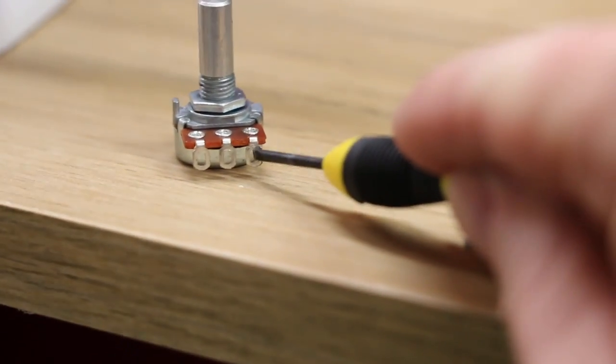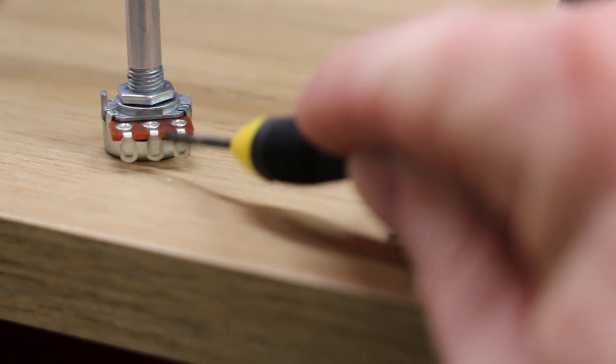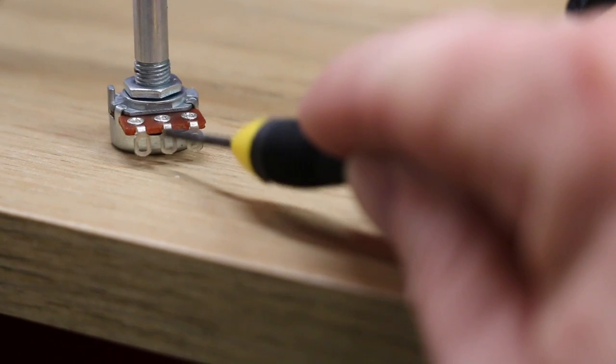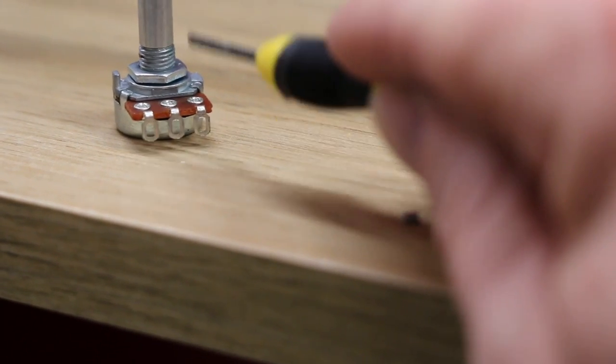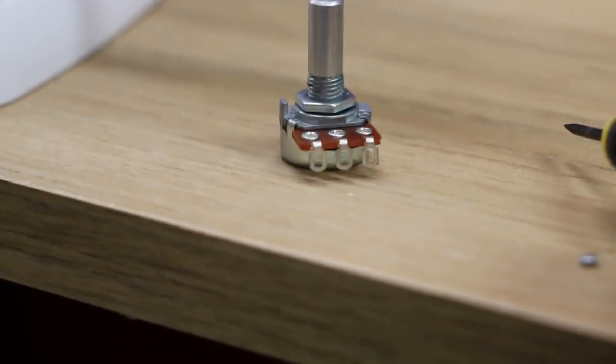There are other tricks you can do. If your amplifier sounds really dark, you can add a small capacitor — like a 100 picofarad — between lugs two and three on the potentiometer. Here's the potentiometer: lug three is on the far side, lug two is in the middle, lug one is first. So one, two, three. If you put a small 100 picofarad capacitor between lugs two and three, with one leg here and one leg over there, that will make it brighter.